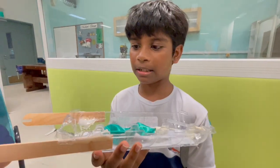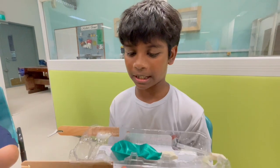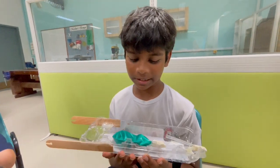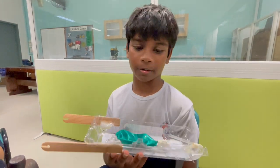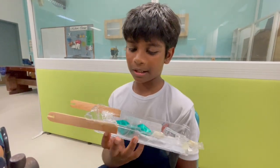I learned from this that even though it's not the original design, I still put effort into this. And it works. So even if the first design doesn't work, there's always going to be another solution. That's what I learned from today's workshop.